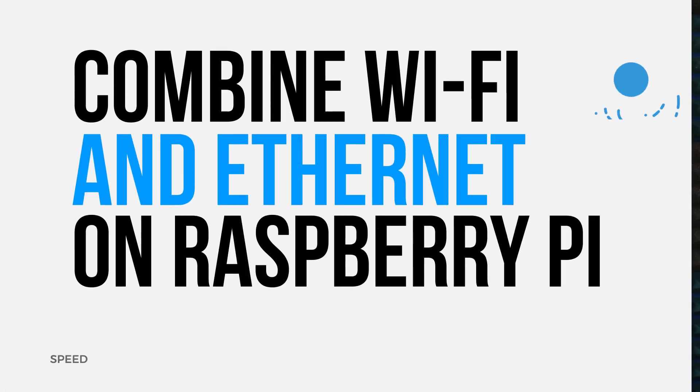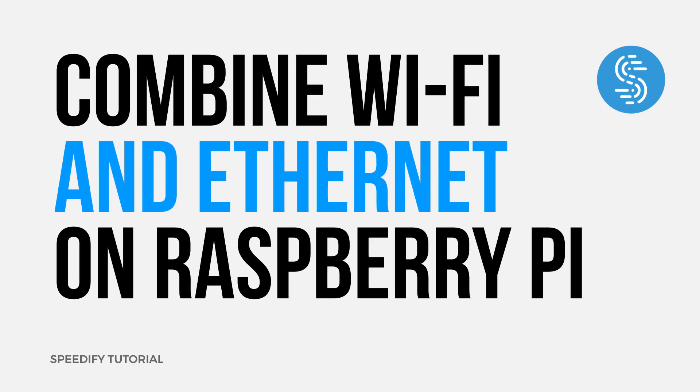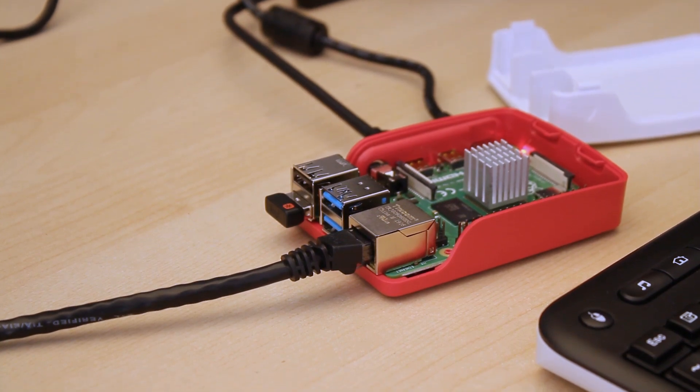Hi, I'm Alex from Connectify, and today I'll show you how you can combine internet from an ethernet connection and a WiFi network on a Raspberry Pi. If all the available internet you have to work with is a weak WiFi connection and a wired ethernet connection, you can actually combine the bandwidth from those two connections on a Raspberry Pi using Speedify for a faster, more reliable connection.